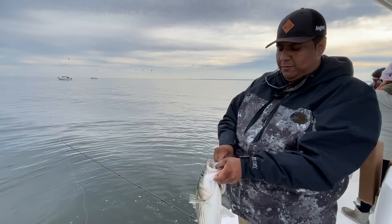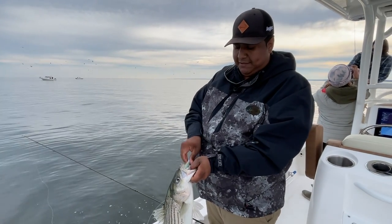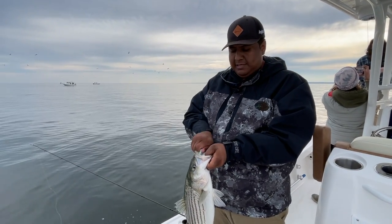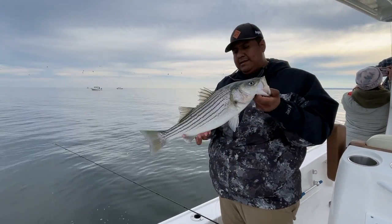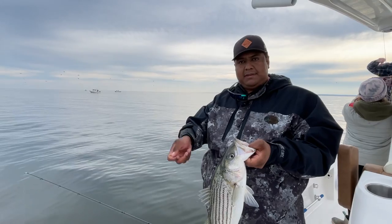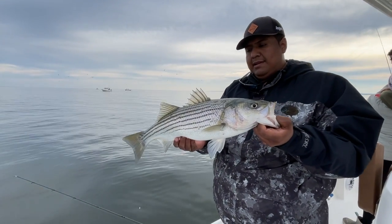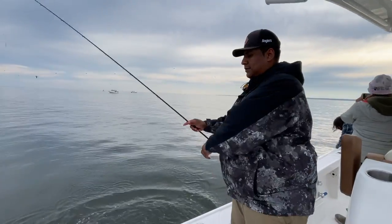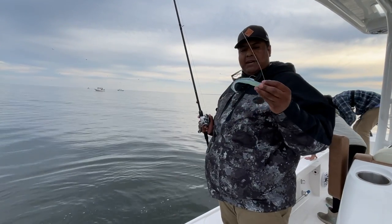Yeah, so a couple of different ways you can work a paddle tail different than a straight tail. Just a straight retrieve — cast it out, let it sink down, and just work your way back. Or sometimes you can give it a little stop, just bounce it, and keep reeling. But overall it's a little bit easier to work with and it's going to give you a good amount of action.